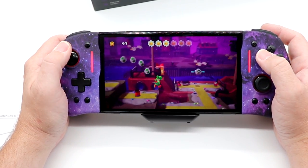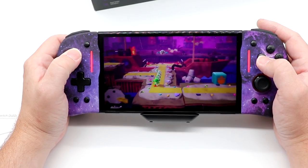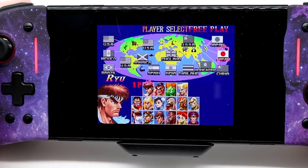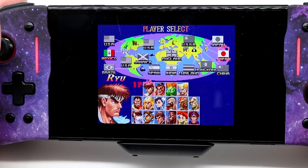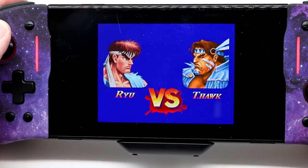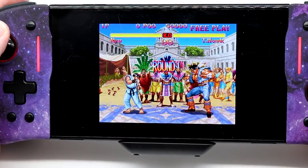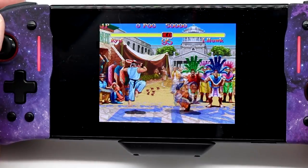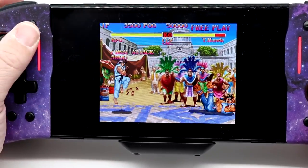Good performance here on an action platformer — nothing really much to talk about, this isn't the most challenging of games. The way I always test out controllers with Street Fighter is I start with the analog stick, then I move to the D-pad, and if there's a round three, whichever one I like best is what I finish round three with.